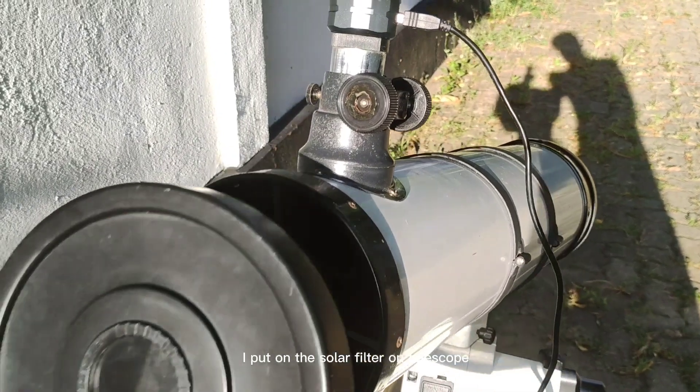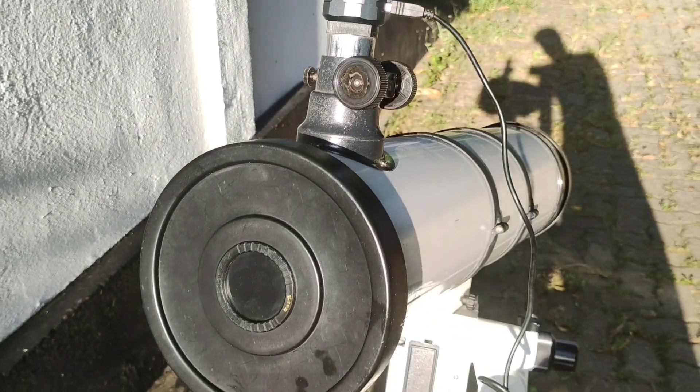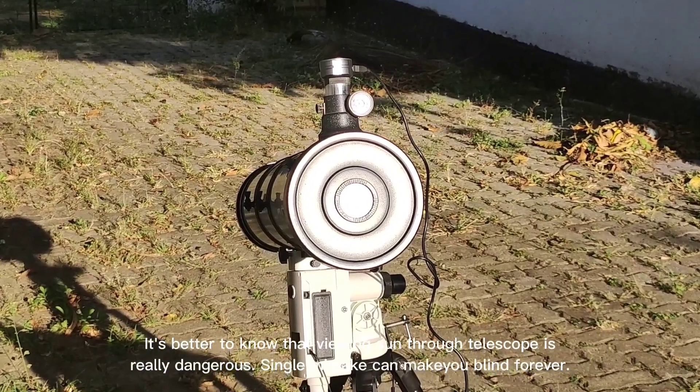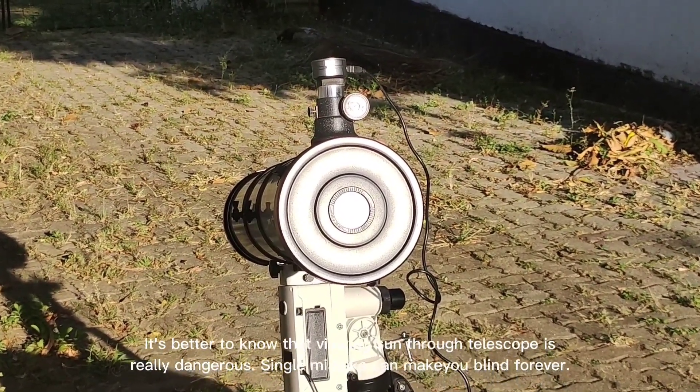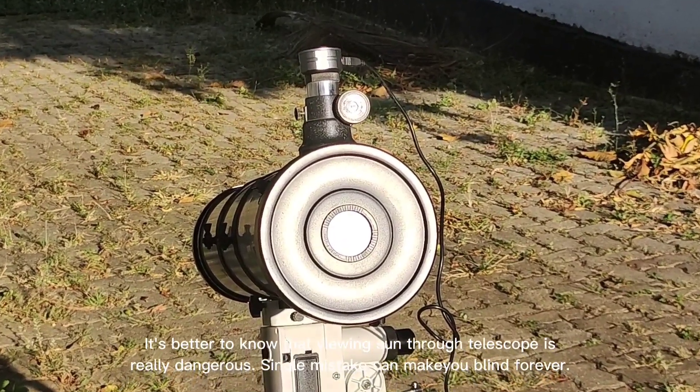I put the solar filter on the telescope. It's important to know that viewing the sun through a telescope is really dangerous — a single mistake can make you blind forever.